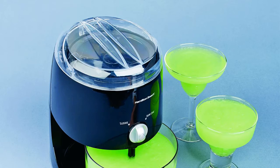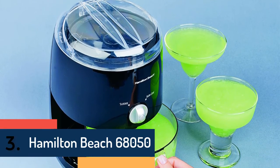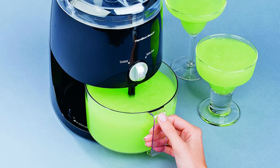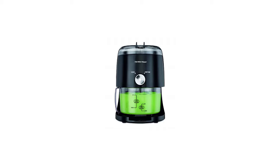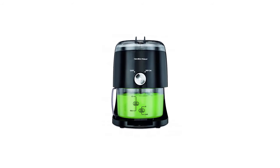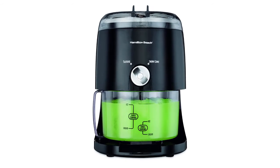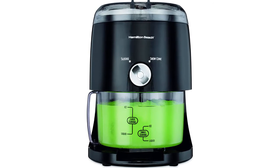As item number three, we've selected Hamilton Beach 68050. It offers the most efficient use with the facility of adding ice cubes from your own freezer. You can use this machine to shave ice into your own dish, and it can also be used with the included mixing bowl. All parts are removable, dishwasher safe, and easy to clean, delivering proper snow cone making very quickly.